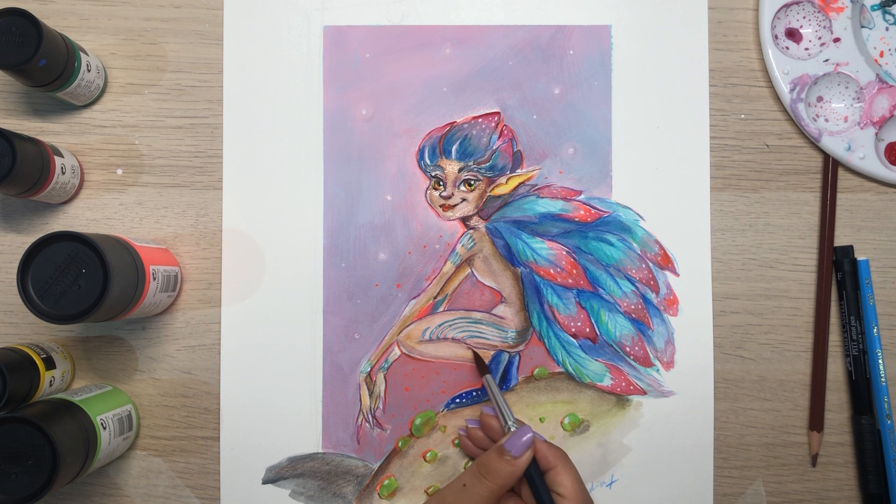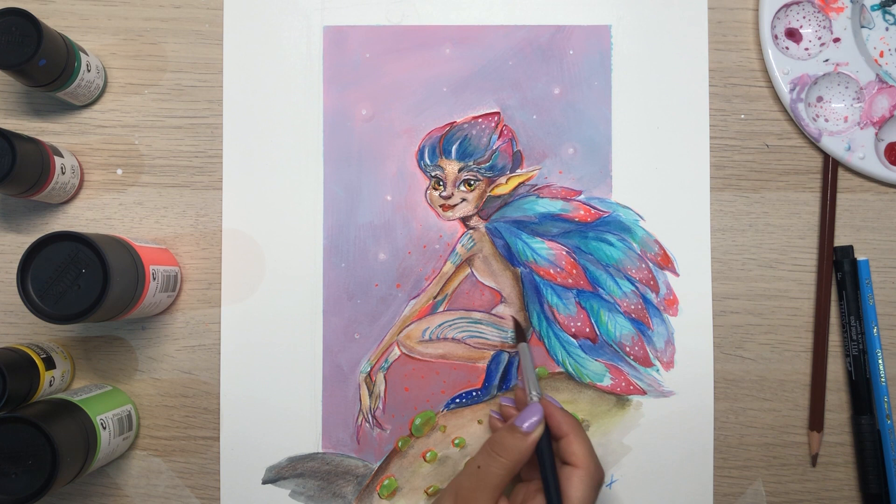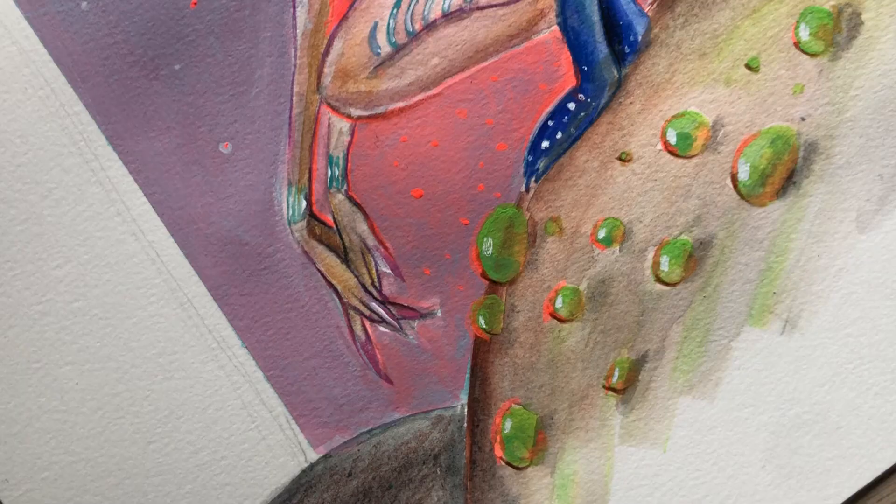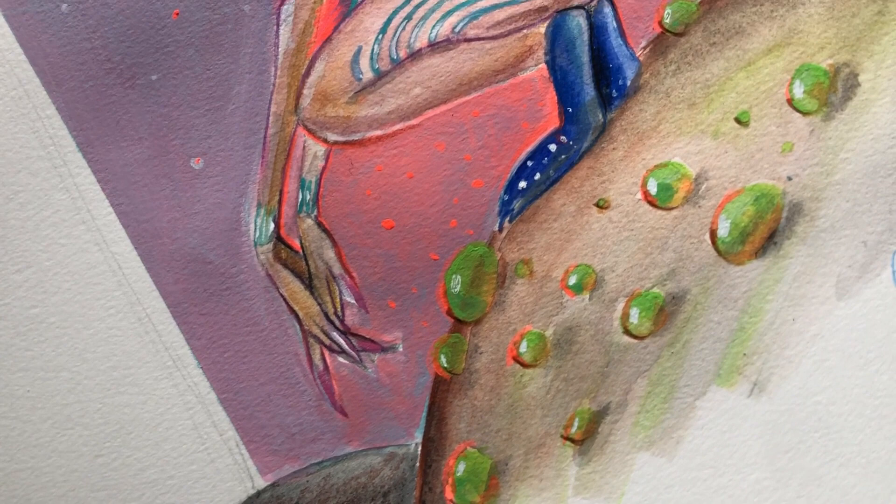I decided to add a final layer of watercolor to the skin because I thought it was too light for my liking, so I did a wash all over the character's skin. And that's it — this is the final painting using acrylic gouache and watercolor.